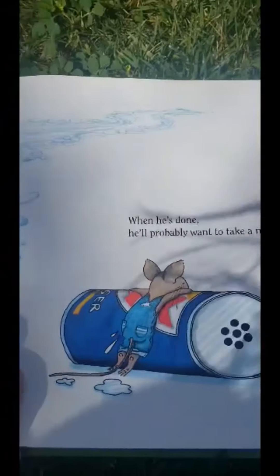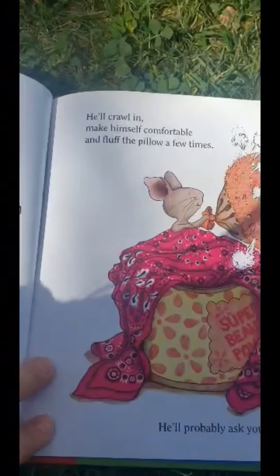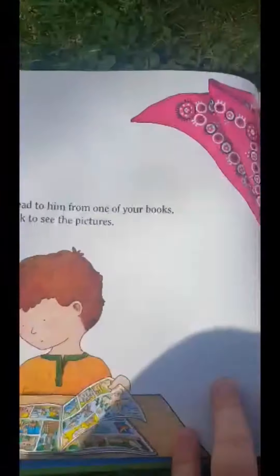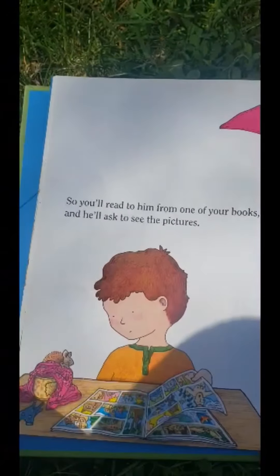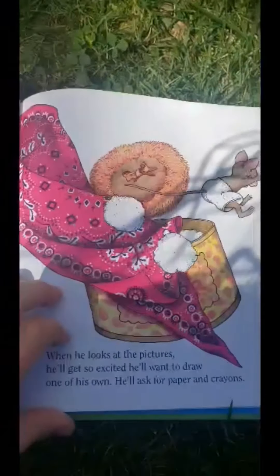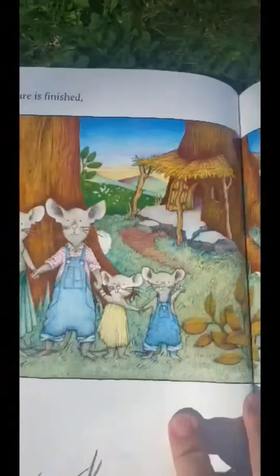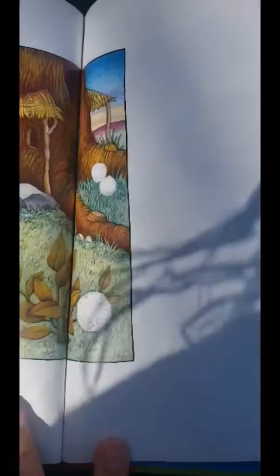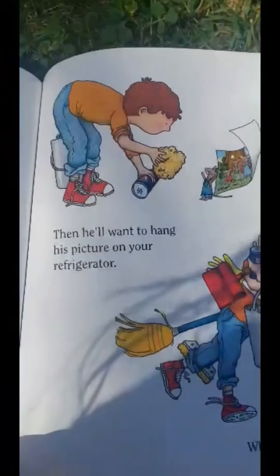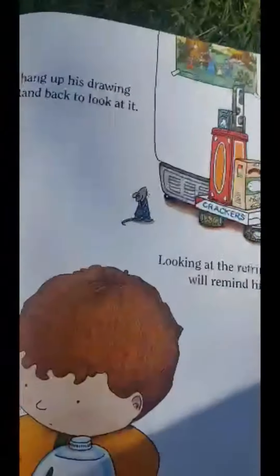When he's done, he'll probably want to take a nap. You'll have to fix up a little box for him with a blanket and a pillow. He'll crawl in, make himself comfortable, and fluff the pillow a few times. He'll probably ask you to read him a story. So you'll read to him from one of your books and he'll ask you to see the pictures. When he looks at the pictures, he'll get so excited he'll want to draw one of his own. He'll ask for paper and crayons. He'll draw a picture. When the picture is finished, he'll want to sign his name with a pen. Then he'll want to hang his picture on your refrigerator, which means he'll need Scotch tape.